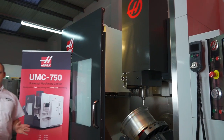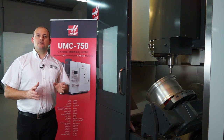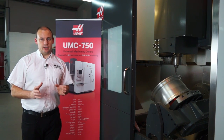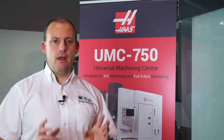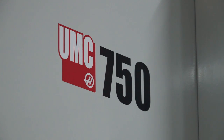This is the UMC 750 5-axis machining centre designed for both 3 plus 2 machining and full 5-axis simultaneous machining. Let's start with the capacity. This machine has 762mm in the X-axis and 508mm in the Y and the Z-axis.